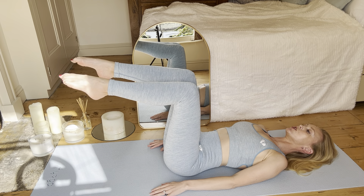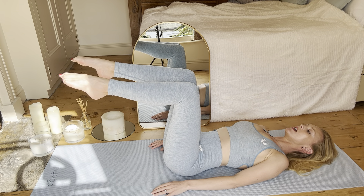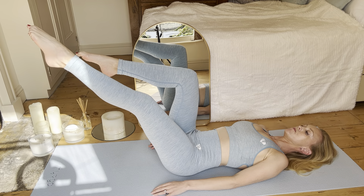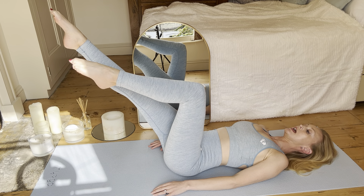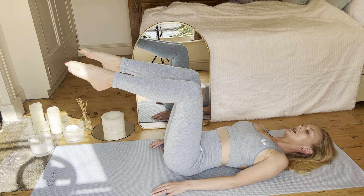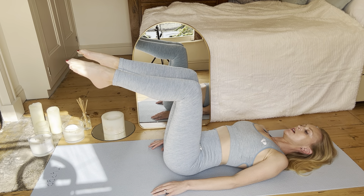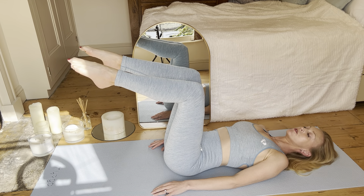But if you're intermediate, bring the second leg to tabletop. Take a nice deep inhale here. Then stretch one leg to the back of the room and back again, alternating to the other one. If you're between beginner and intermediate, you can put a leg down in between so you don't have to alternate from here.